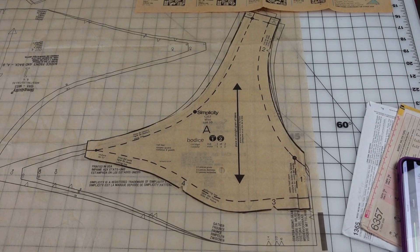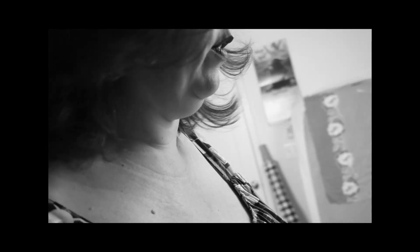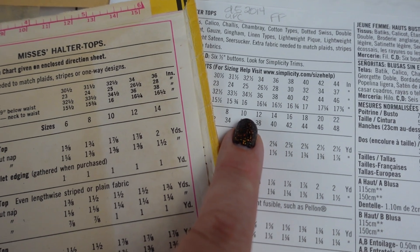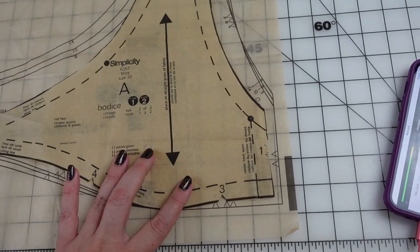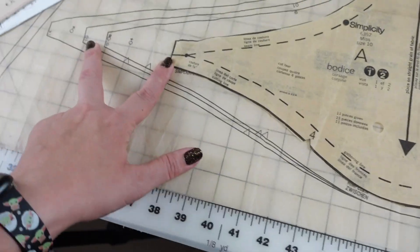We haven't even gotten started and it's not going well. What in the ever love and mercy is this? Size 10. Size 10. Where are those damn envelopes? I have a vintage size 10 — it should line up with a modern size 10. What in the actual swizzles is this? This doesn't even fit a size 6. Look at how big this is. That is a 4-inch difference.